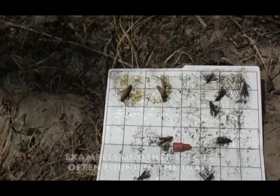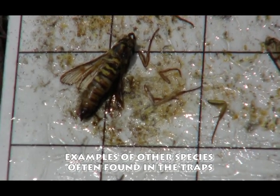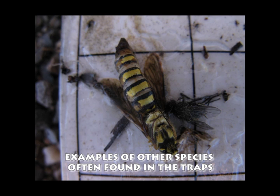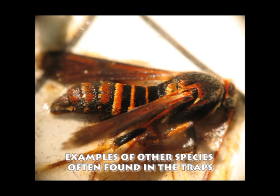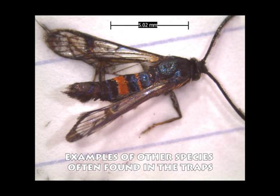Other moths that you'll find on the liner when you check your trap will look different from the greater Peachtree borer. They may have a bigger body and the yellow stripes may be whiter. The body may be a dull brown in color and the wings not clear. There may be more yellow throughout the body itself or a different color such as orange in the bands.